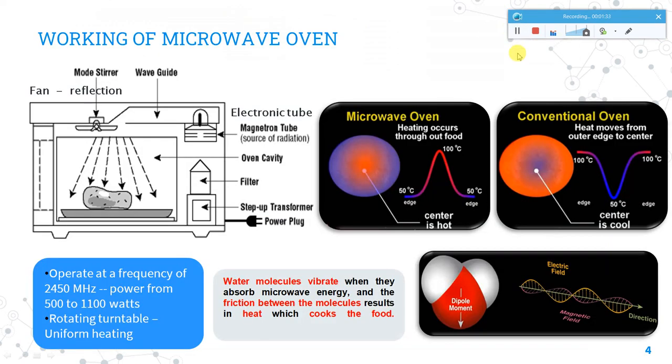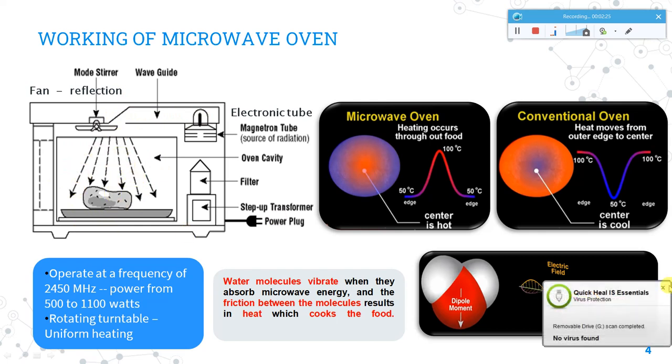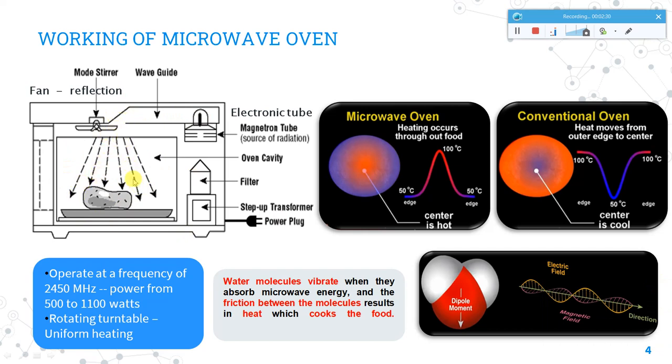Coming to the working of the microwave oven — this is how a microwave oven looks, with food inside for heating. There is a turntable which rotates to ensure uniform heating. The most important part is the magnetron tube, which is the source of radiation where microwaves are created. Another important part is the waveguide, which focuses the beam of microwaves and guides it toward the cavity where the food is heated.